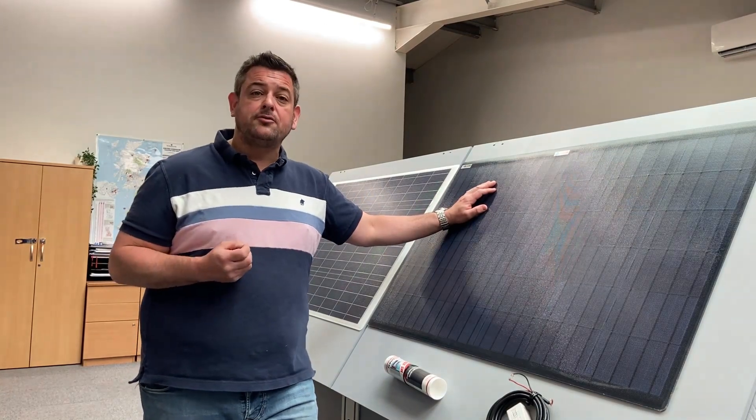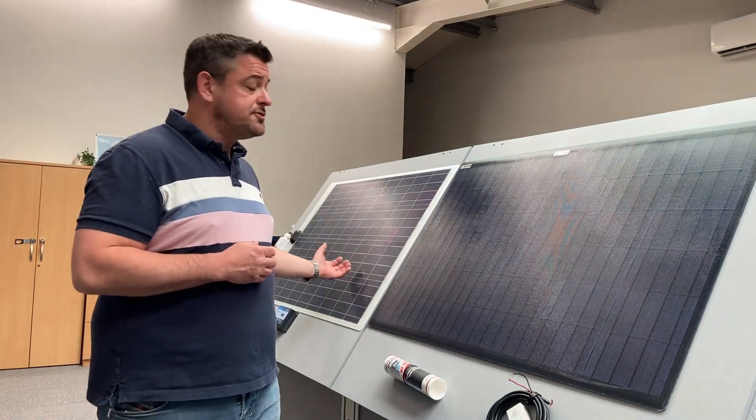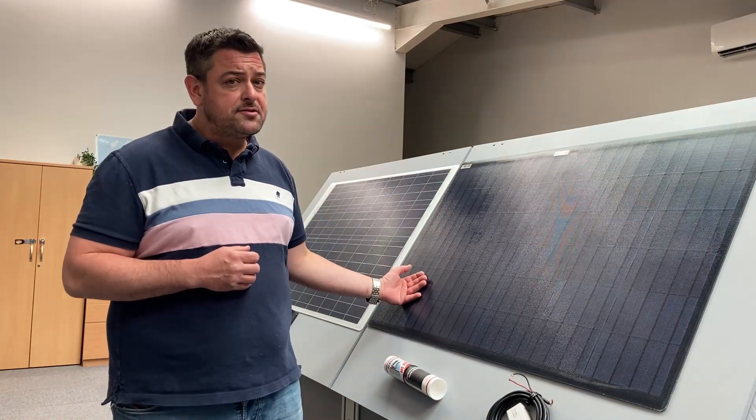We do a wide range of solar panels — both flexible and non-flexible panels. This is our flexible range of panels. Both of these panels which you see here behind me are 100 watts. The range is available from 20 watts and upwards, so we do a 20, a 40, an 80, 100, and a 150 watt output.